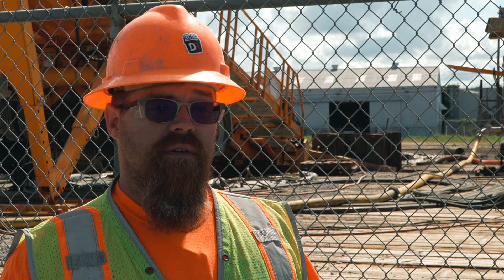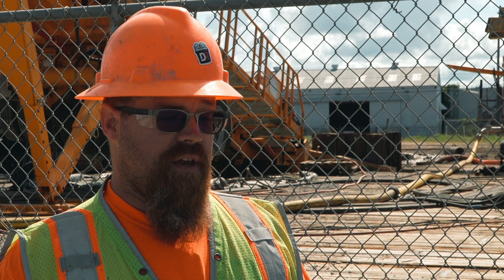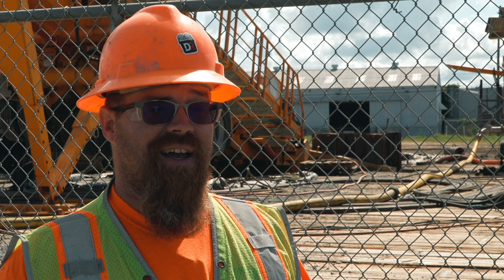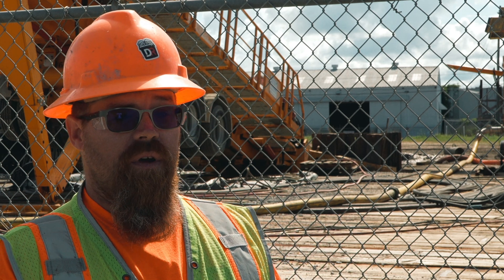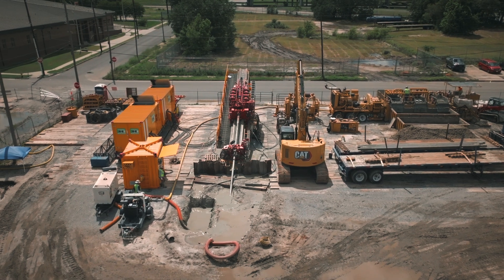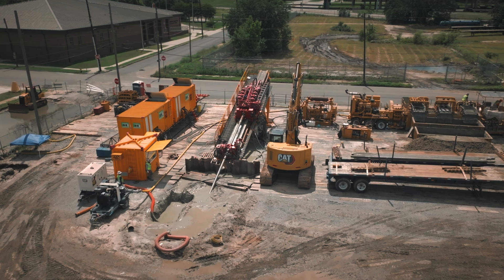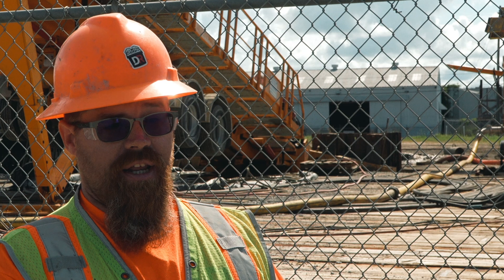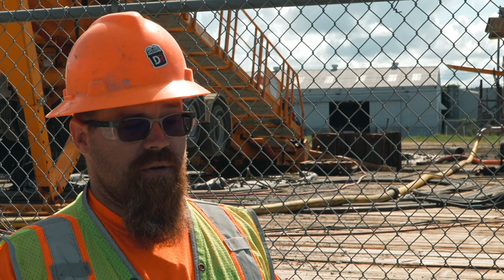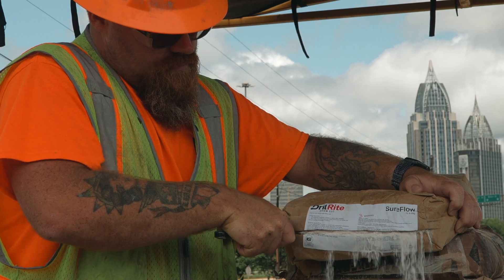To build a fresh system of mud, it takes a quarter of the time to get the mud working right. Then coming back in from a night off, it takes even less time to get the system running right again. It might take us an hour to fire up, whereas if we were building a fresh system and mixing all those chemicals individually, you're looking at hours — not only getting all the chemicals up there, but mixing them in the right order and in the right capacities. With SureFlow, it's one sack. It's so simple. You throw it together and then you monitor.